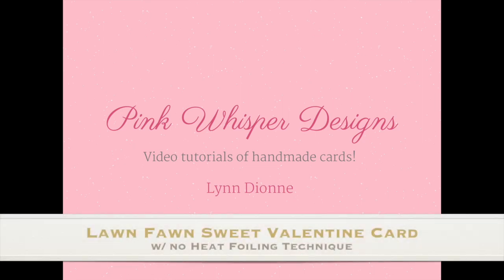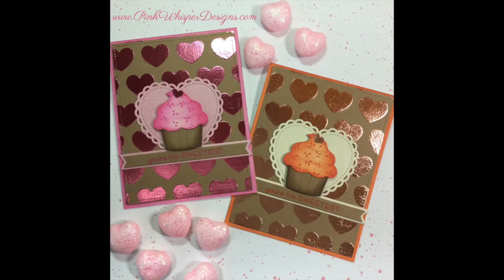Hi everyone, it's Lynn Dion here from Pink Whisper Designs. Today I wanted to show you a really fun, easy, no heat required foiling technique. So you don't need a laminator or a mink machine to do this. And we're going to be using a really beautiful stencil from Lawn Fawn. So let's go ahead and get started.